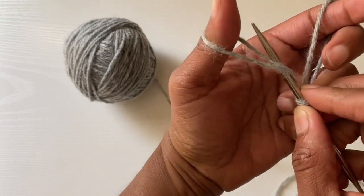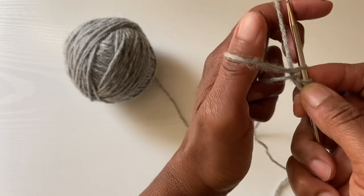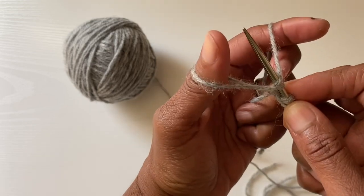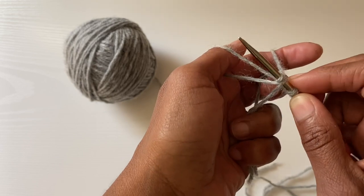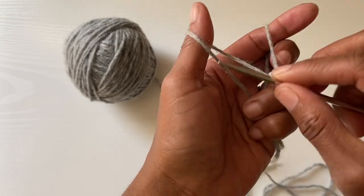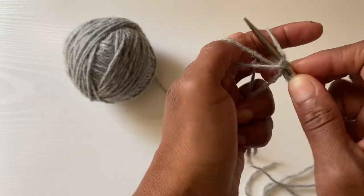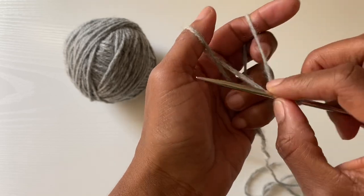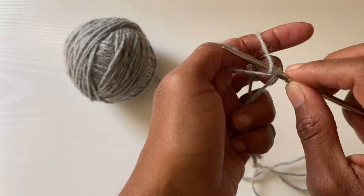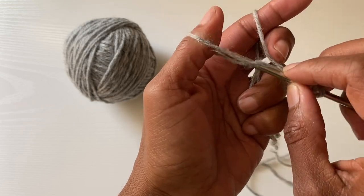I'm going under both loops, bringing my needle down through the two strands. I'm going to come up and catch the yarn on my pointer finger, turn my hand slightly just to open that loop. If I stay this way it's a little hard to come through, but if I just turn my hand slightly and open that space, I come back through and reposition my thumb. So: under, come through the loops, go over and back through the loops, reposition my thumb. I'll do that a couple more times for you to see.